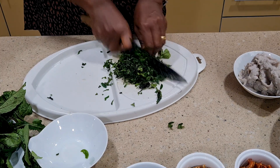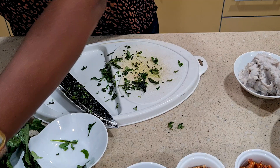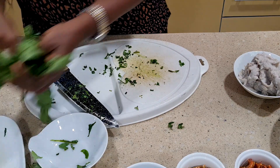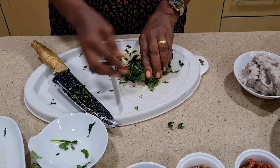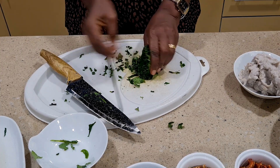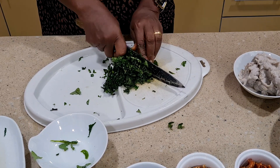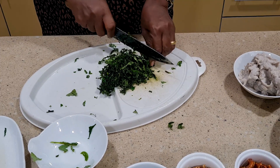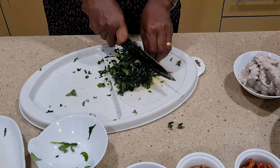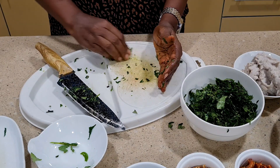After cutting the leaves, I'll wash the fish and throw it into the pot so it can cook with the meat. I always like adding ogilisi because it gives it this native taste, but if you don't like it you can leave that out. I'm done slicing the ogilisi leaves and I'll take the fish to the sink and wash it.